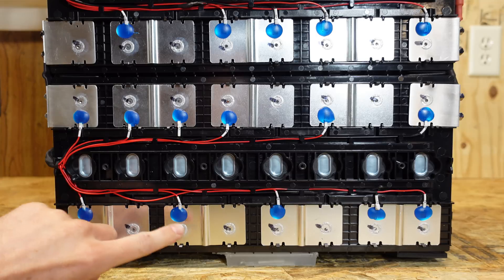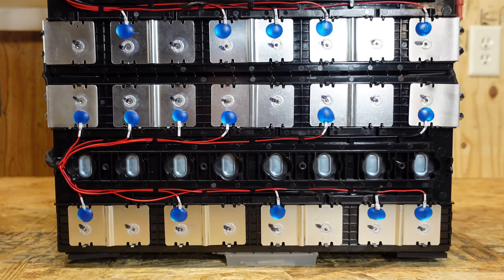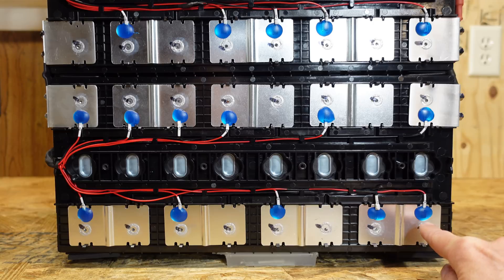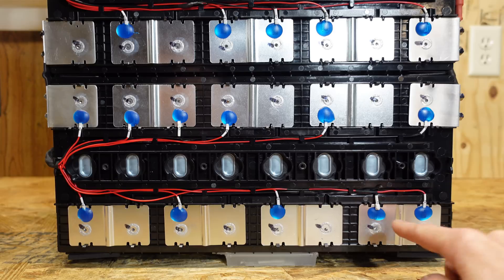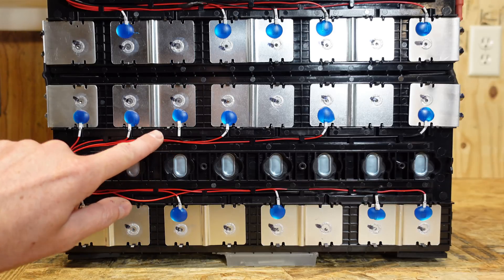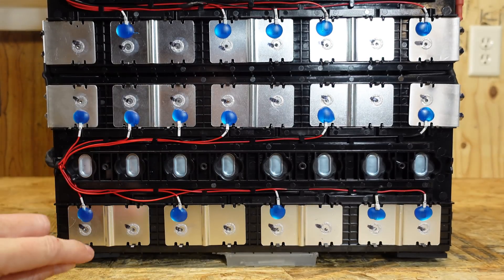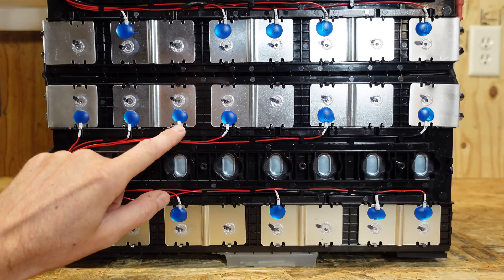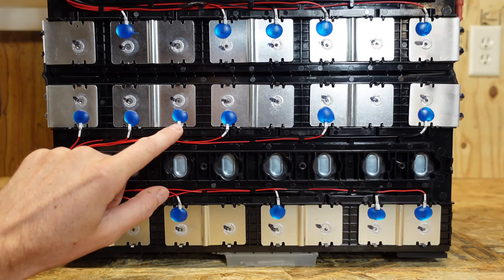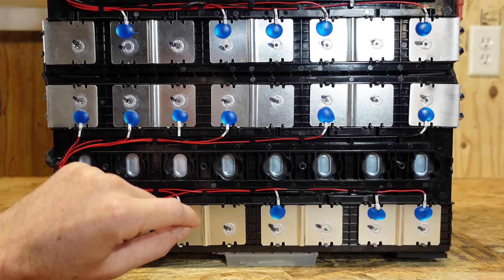We have our balance leads coming in here — one balance lead going to the BMS at each series connection. You'll see that some of them do have two leads. There are four temperature sensors: temperature sensor one is here, sensor two is up here, sensor four is here, and the third one is up in the top left off camera. The balance leads are terminated with heat shrink and some sort of spade type piece of metal which appears to be laser welded down to the aluminum strip.